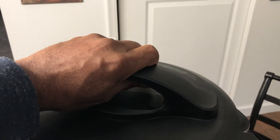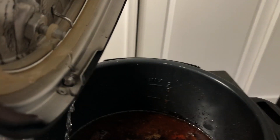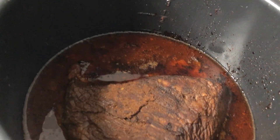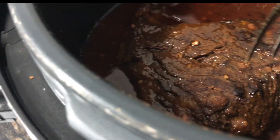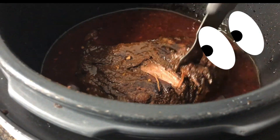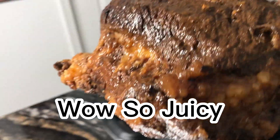It's the next morning and we're removing the lid to see what our creation looks and smells like. Oh man, I wish you guys could smell this right now — it smells amazing. I'm taking a fork just to see how tender it is, and I feel like I'm sticking a knife into butter. It's going in so easily. This thing is going to be so tender and juicy — look at the meat coming off!